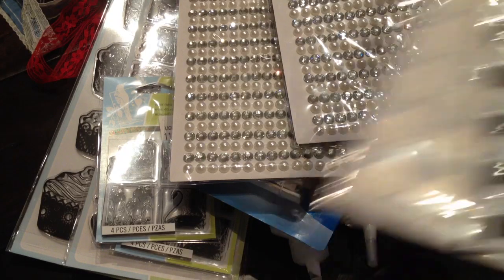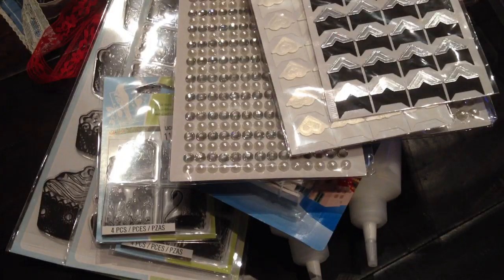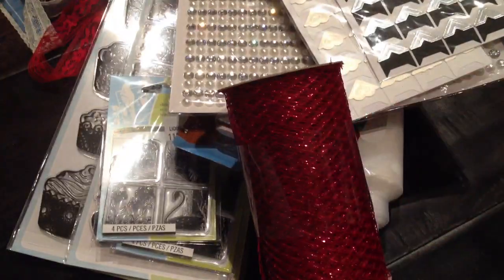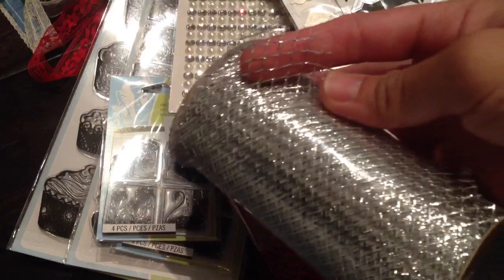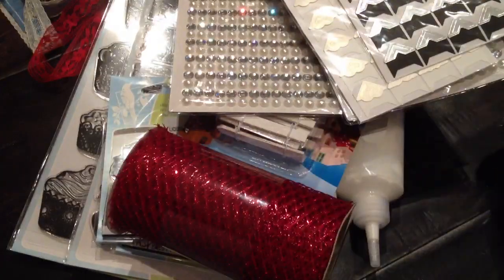I picked these ones up for a friend because she requested some photo corners, and for a dollar you can't go wrong with them. And then I finally found this mesh Christmas ribbon that my Dollarama is selling — in a small roll rather than a big long roll. So I got it in silver and red.